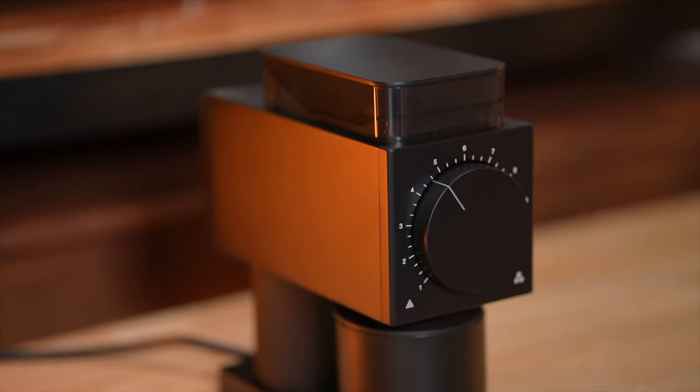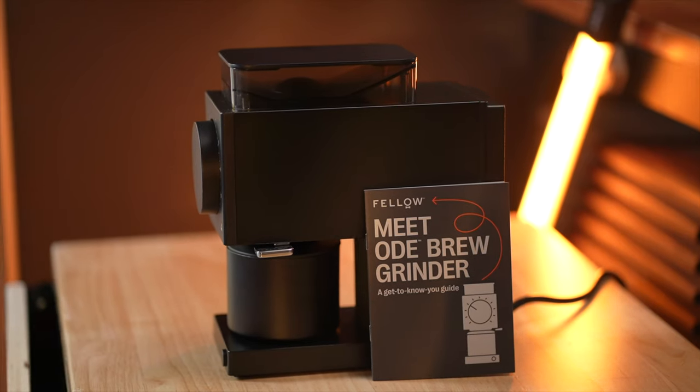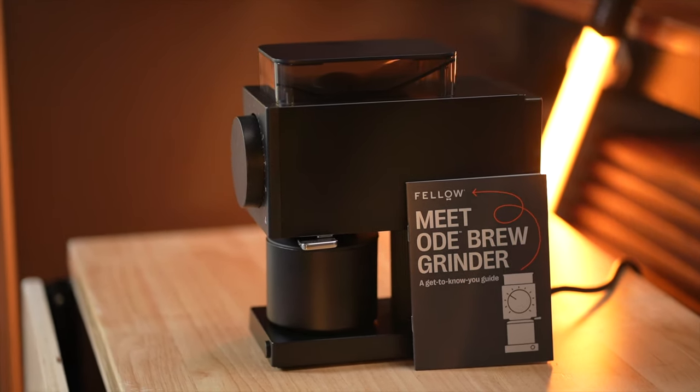This is the new Fellow Ode Gen 2. It's a revision to 2020's arguably most anticipated coffee product. On the outside, there's not a lot about this grinder that looks very different, but they have made a few changes that make this a nice upgrade from the original.